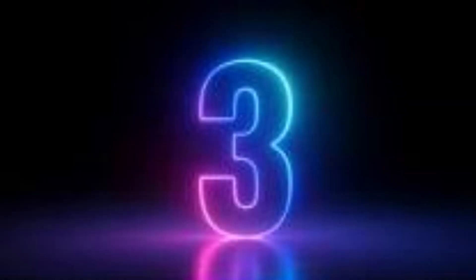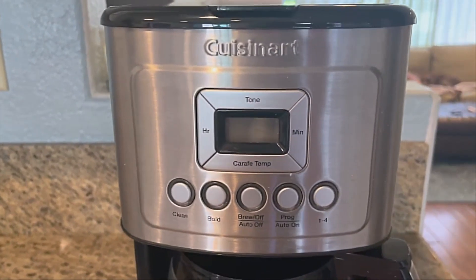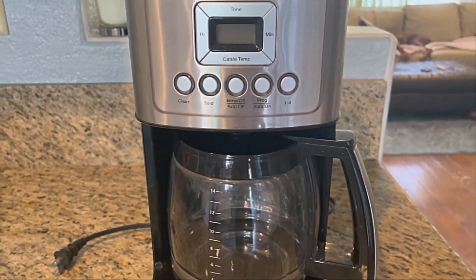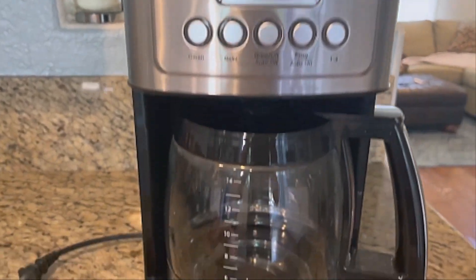Number 3: Coffee Maker by Cuisinart. 2-course grind — too little coffee or insufficiently tamping the grounds before brewing can lead to inadequate pressure for a proper brew. The amount of espresso extracted will vary depending on the grind size and amount, and reprogramming may be needed when the size and amount are adjusted.